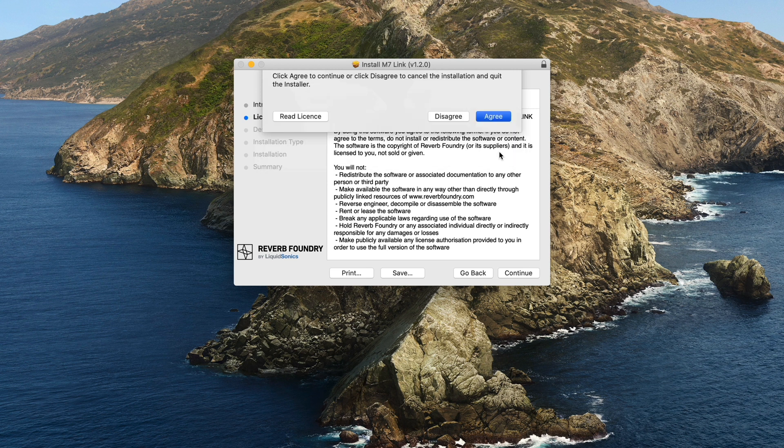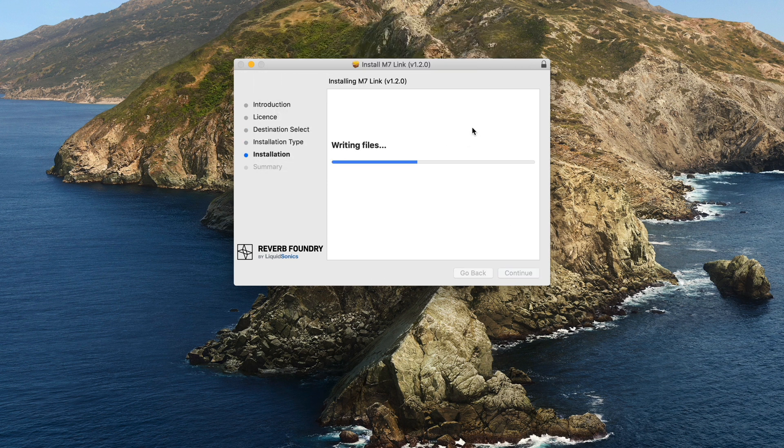To install the M7-Link plug-in, just run the installer packages and follow the guided instructions on the screen.